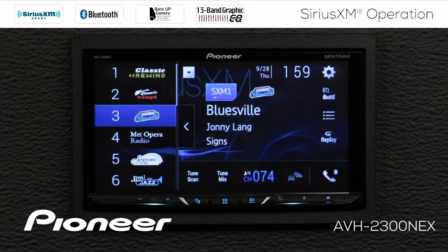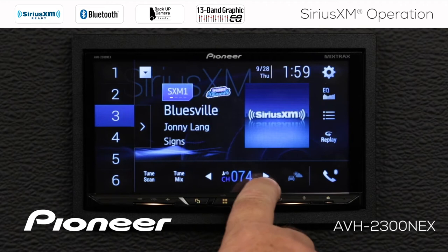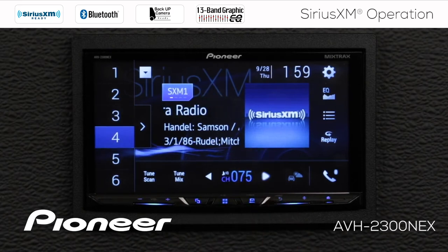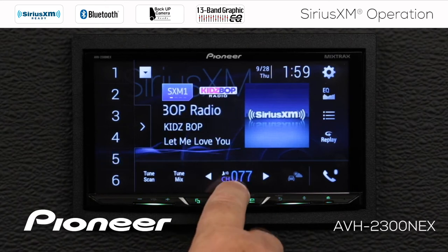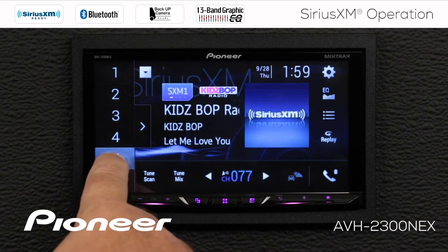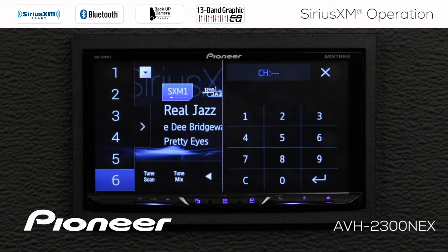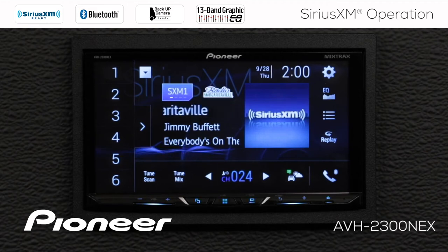So how do we set a radio station into a preset? It's very simple — all we need to do is tune in a radio station using the arrow keys up here. We're on channel number 74 right now. If we press the arrow up, we go to 75, 76, or 77. So if I want to set channel 77 as one of my presets, I'll just press and hold number 5 for a couple of seconds, and now number 77 becomes preset number 5. If I want to directly input a channel number, I can touch the number, put in channel number 24, and press enter — that'll jump directly to channel 24.